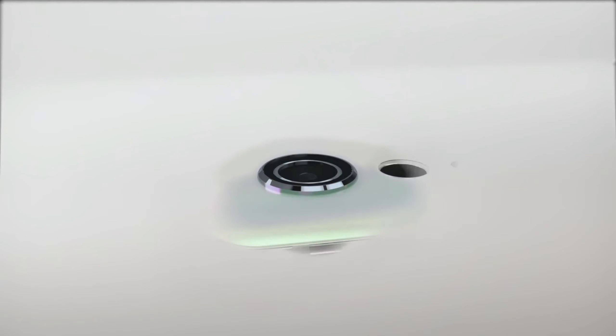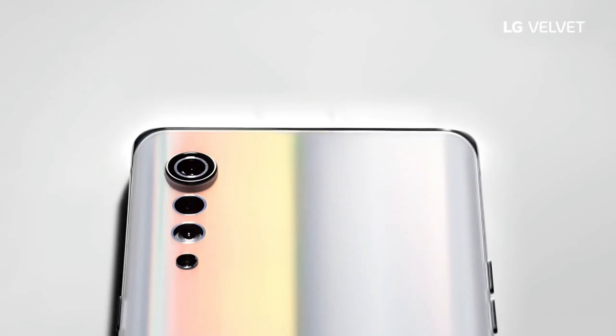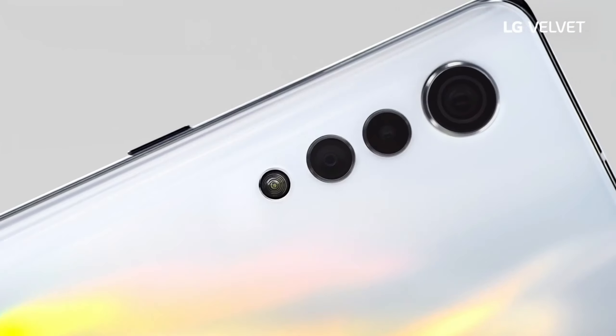Tell me in the comments what your thoughts are on the LG Velvet. What are your expectations? What do you think the price of the smartphone will be? Let me know in the comment section and I will see you tomorrow.